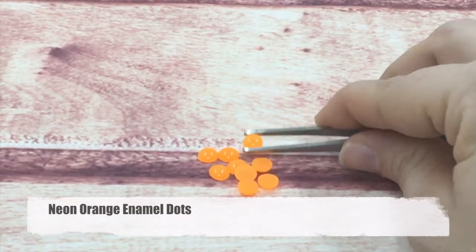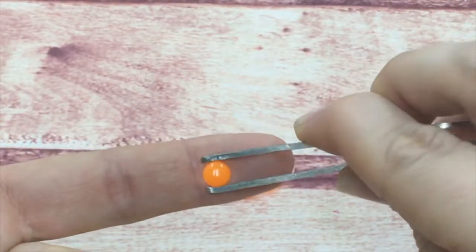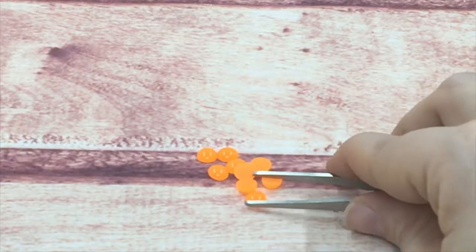Next is my neon orange enamel dots. I have other colors in the neon line, including a blue, a pink, and I believe a yellow and green. They have the same shine as the regular dots, but they are also very bright.